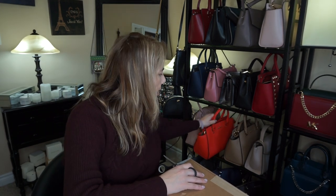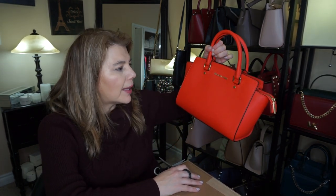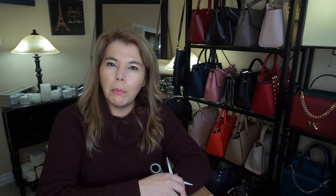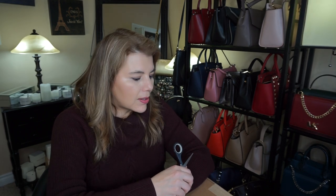I did order the bright red because I wanted to see if it was the same color as this Selma person in the color Mandarin. I also ordered one of the new spring colors — it's called dark chambray and it's a blue, kind of denim blue color. So I will go ahead and get started.